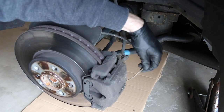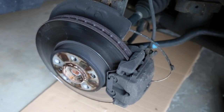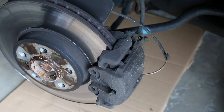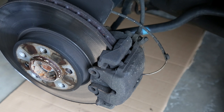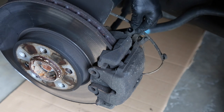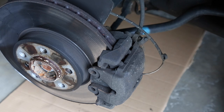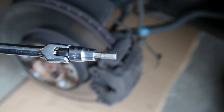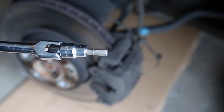Here's where the wear sensor goes into the brake pad. The next thing I want to do is remove the anti-rattle clip. Next we'll remove the caliper bolts, which are concealed behind these plastic dust caps. For the caliper bolts, we're using a 7mm Allen socket.